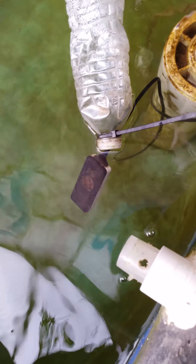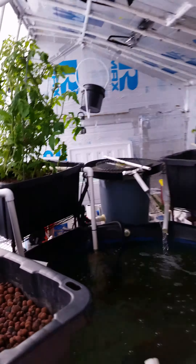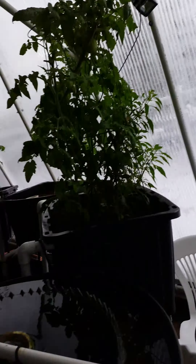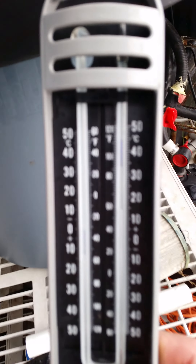Here's my temperature sensor right there. Indoor temps are at about 60 degrees — not too bad.